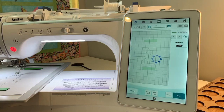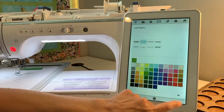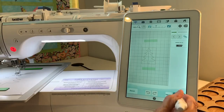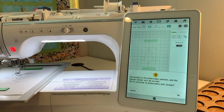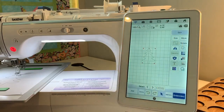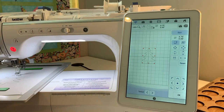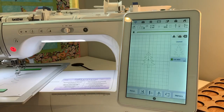I can hit next. If I decided I wanted a zigzag stitch, I could always go back and pick it, but I'm going to leave it at a running stitch. We'll hit set. It's telling me it's converted to an embroidery pattern, and we're going to leave my Design Center and go to the embroidery edit screen. From there I could go into edit and change the size — make it any size I want. I sized it to fit into the rectangle on my table runner, and all you have to do is hit OK embroidery and you could stitch it out.